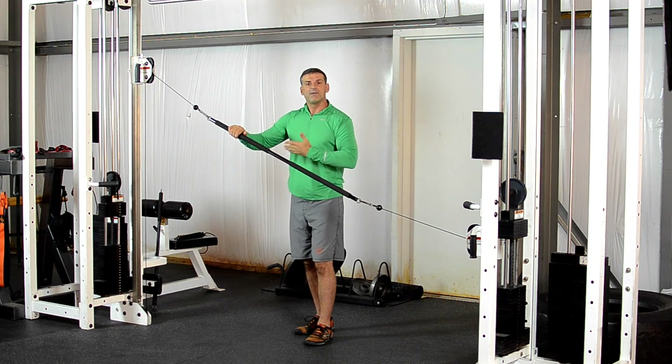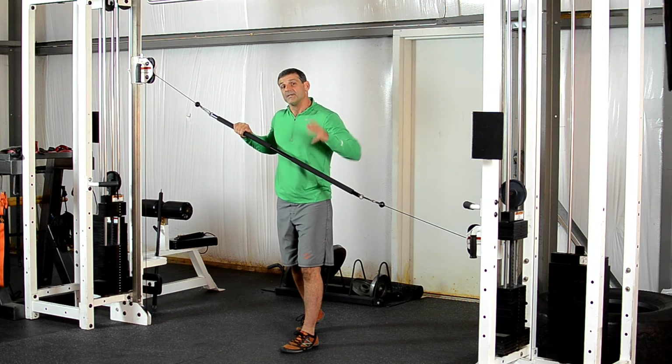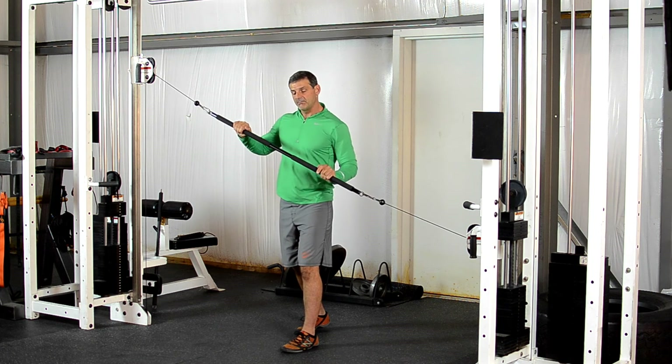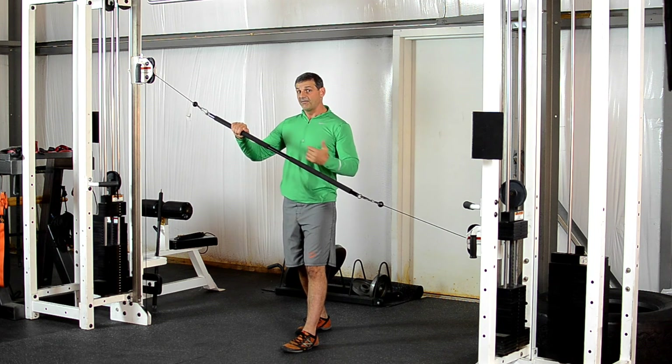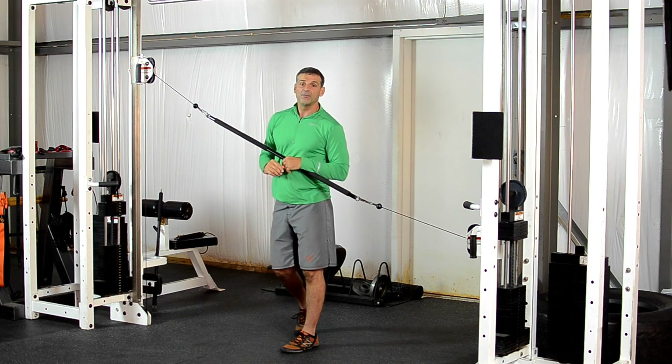Similarly, the distance of my body to the bar matters. If it's close to me it feels a little easier, but if I just make an adjustment and push it away from me it feels a lot harder — without even changing the weight on the stack.